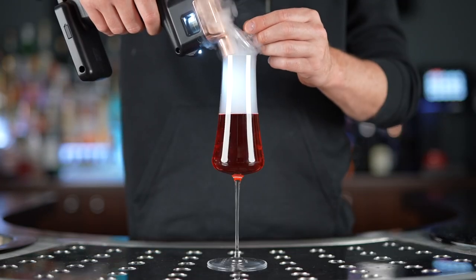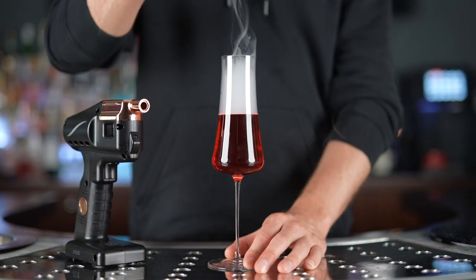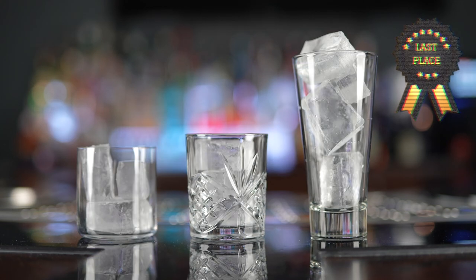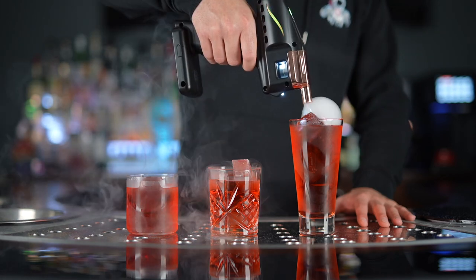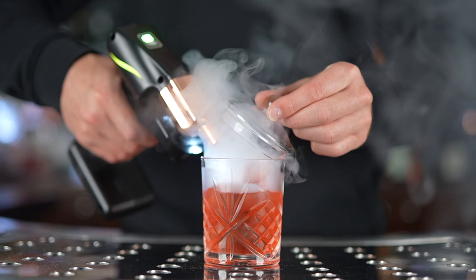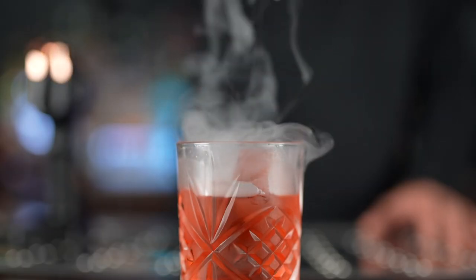So perhaps consider capturing the aroma sans bubble in the headspace of the glass. And in last place are rocks and collins glasses. This is because the cocktails usually served in these are served over ice and sometimes carbonated, which both pop the bubble. Once again, I recommend capturing the aroma in the headspace of the glass. Save the bubble for coupes and martinis.